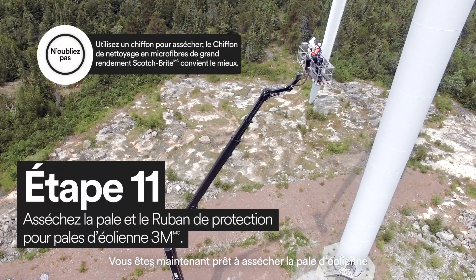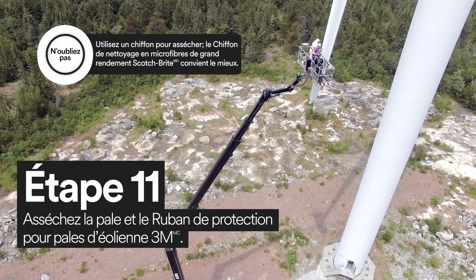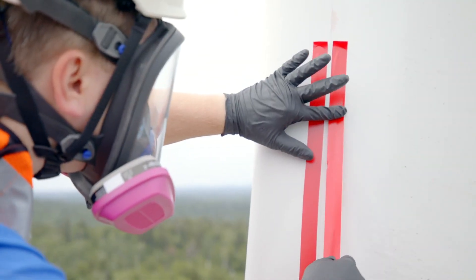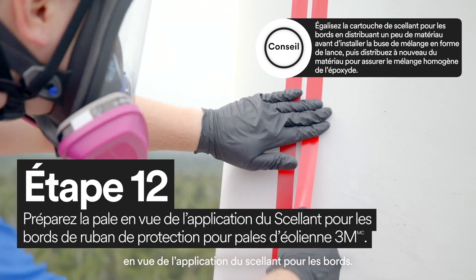Now you're ready to dry the wind turbine blade and 3M Windblade Protection Tape. With 3M Vinyl Tape 471, mask the edge of the tape to prepare for edge sealer.